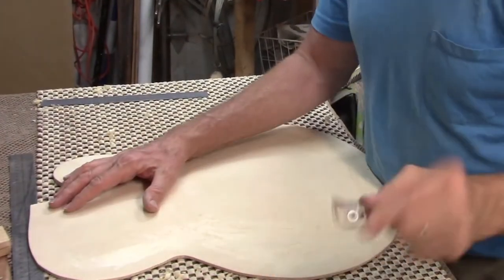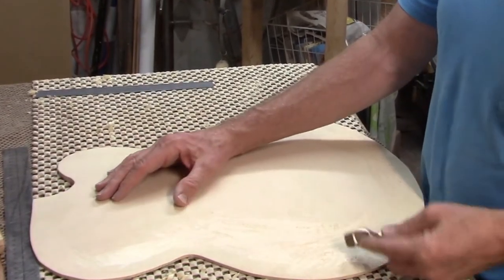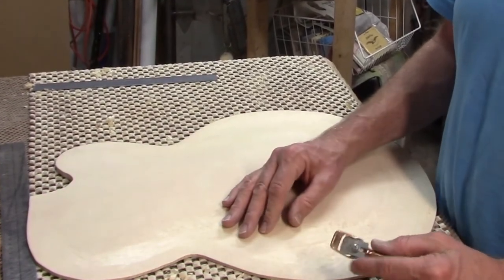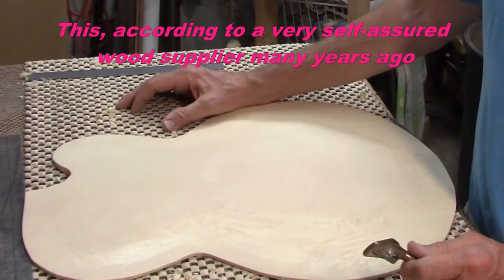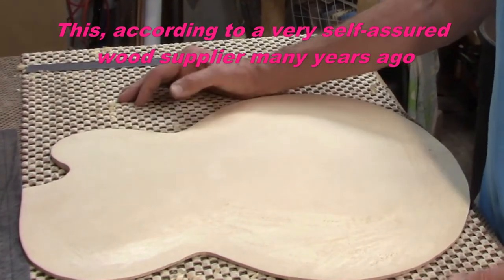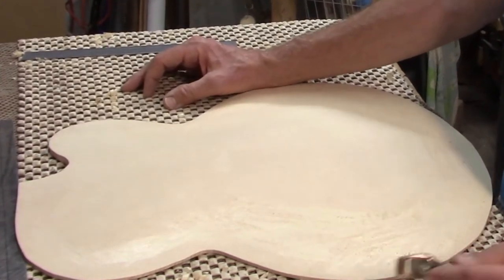I use round-bottom planes and scraper blades to remove wood from the outer surface. I guess this is backwards from how most people build archtops. Apparently the right way to do it is to carve on the inside until you get the sound you're looking for, but I've always done it this way. I get good results and I don't really see any reason to change.